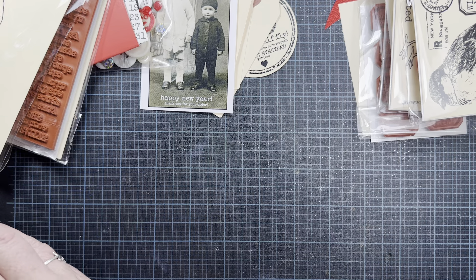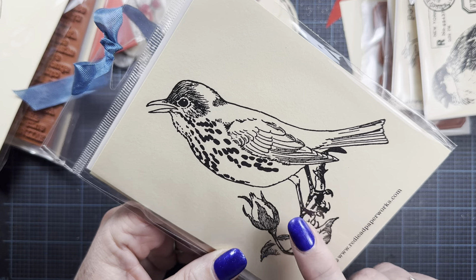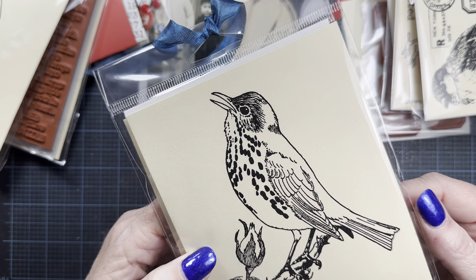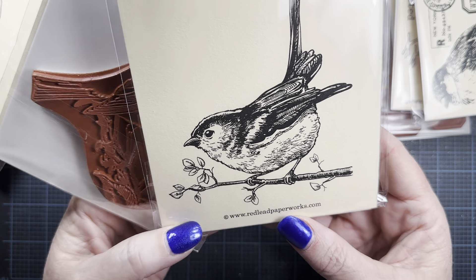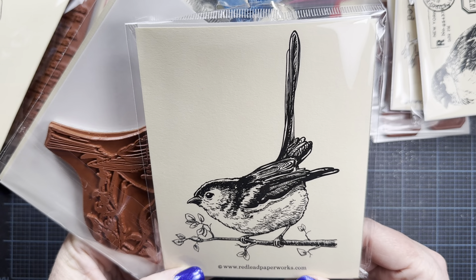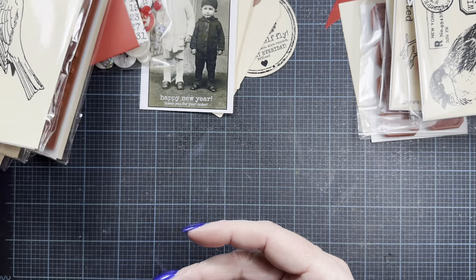I also ordered a couple of larger birds. There's this one sitting on a rosebush branch and singing — this reminds me of the little birds that we get here in the springtime that are just out there singing up a storm calling out to the ladies. And then I ordered this bird as well — I thought he was so cute, his little attitude in a tail. Adorable. This is the bird I used on the project that I'll share with you here shortly.